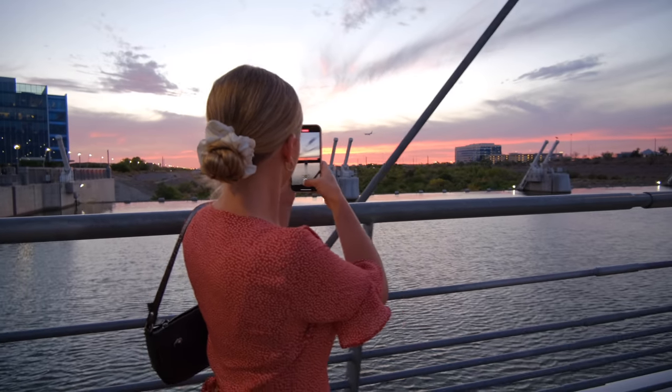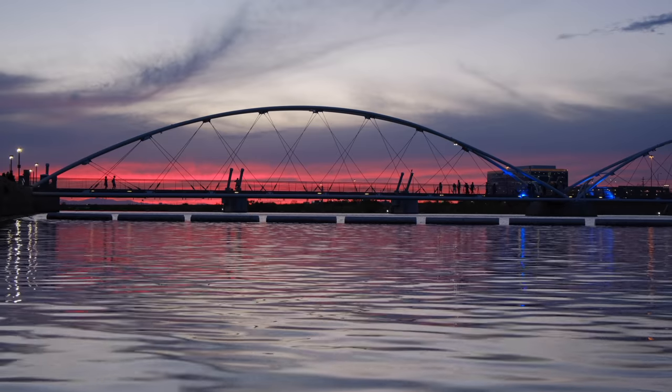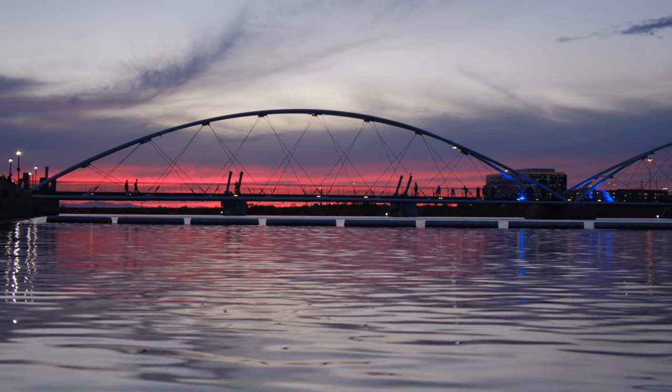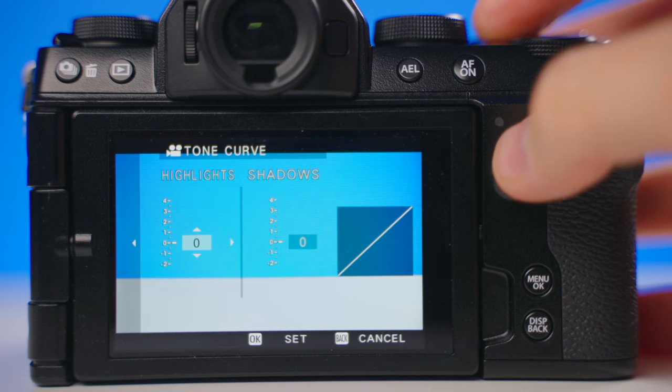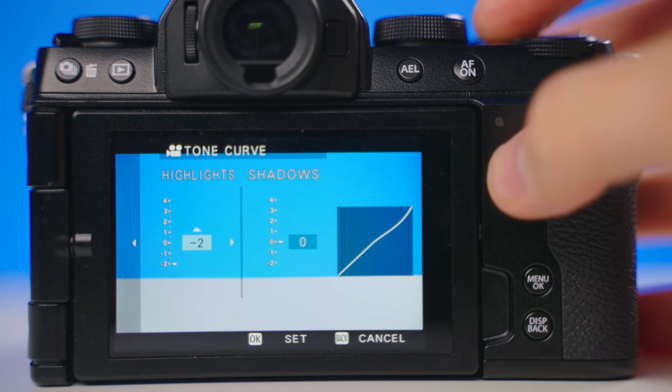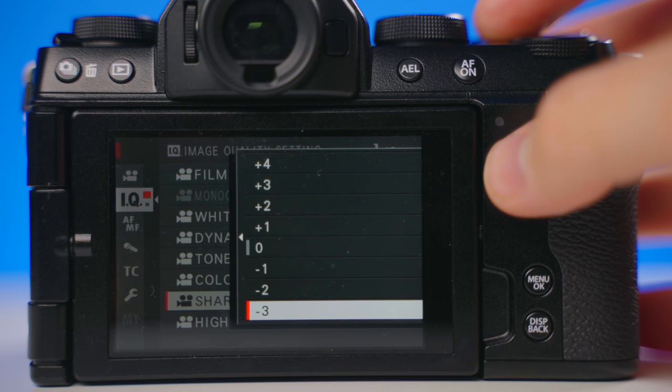My favorite thing about this camera is the colors that you get right out of camera. The footage you're looking at right now is straight out of camera — completely ungraded. You can upload this straight to YouTube without color correcting or color grading and it's gonna look really good. My settings are automatic white balance and the Astia Soft film simulation. I've turned the color down, shadows down, highlights down, and sharpness all the way down to negative four.